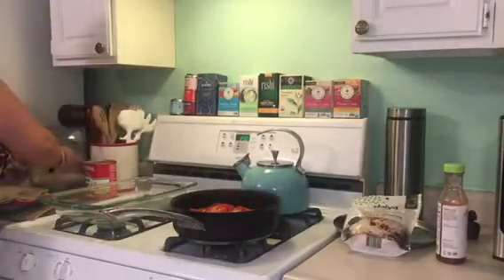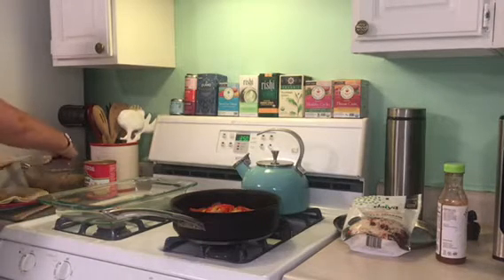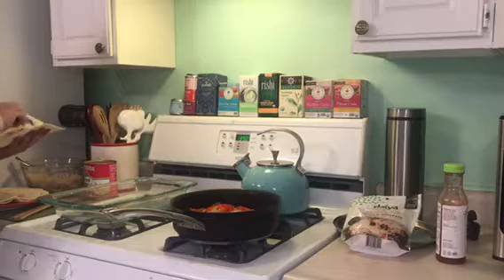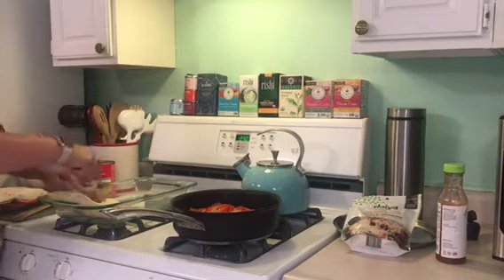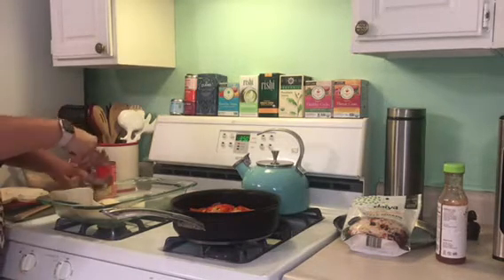I'm still awkwardly learning how to cook on camera, so don't mind my weird facial expressions and overall awkwardness — awkward panda Mariah. We're just going to fill our burritos with some rice and some beans. Put a generous amount of those in there — that's what's going to keep you full.